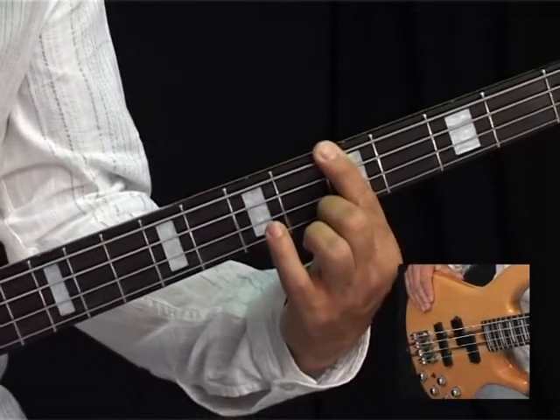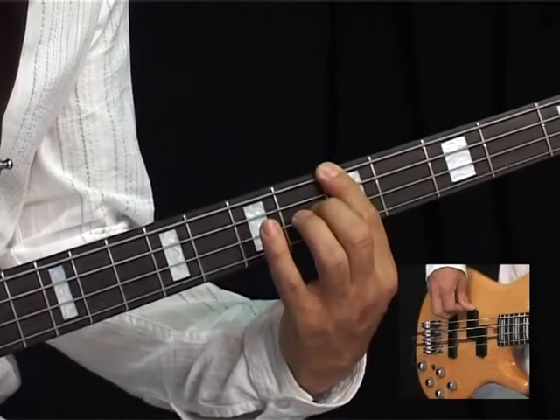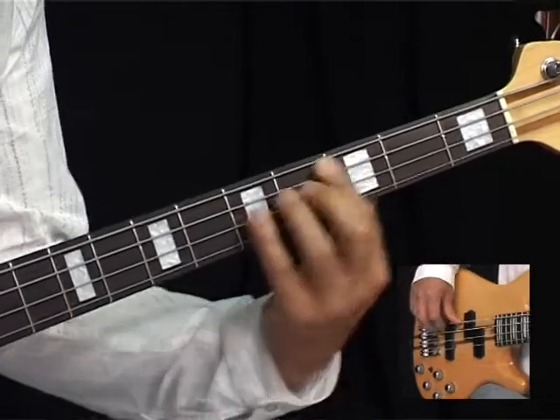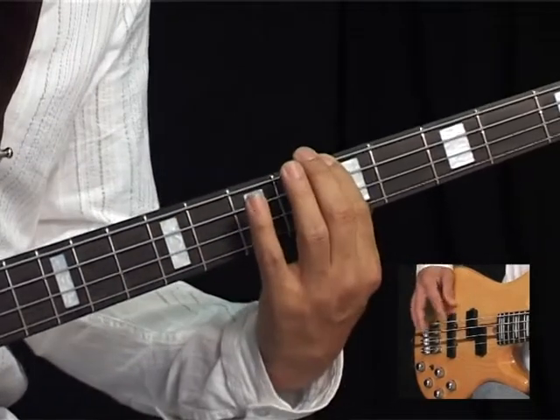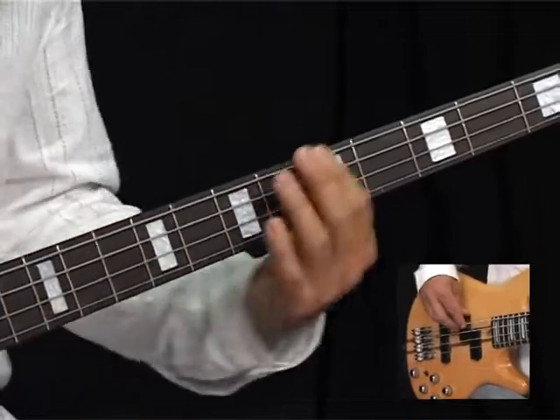I think he's playing it all on the E string. It's an A to a C — I don't think he's playing the C on the A string. I think he's sliding up to the C here, so that's fret 5 to fret 8. And we get this.